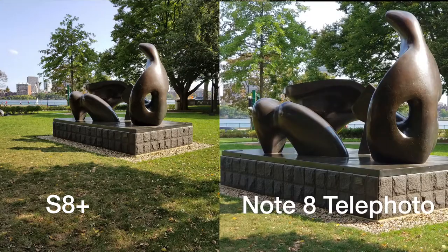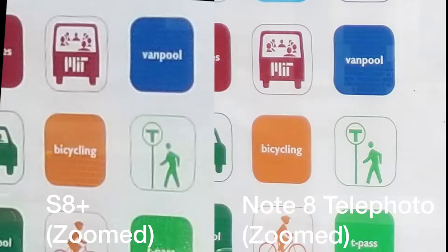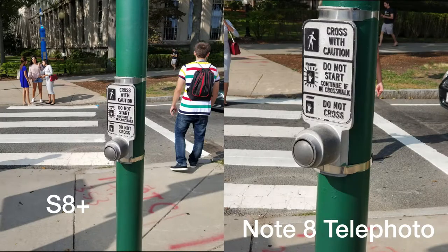This becomes more obvious when looking at little details in pictures taken with the telephoto lens. It captures a closer image, so when you zoom into that closer image, it will not lose as much quality as when you zoom in from a single lens on the S8+. If for some reason you couldn't get any closer to the subject of a photo, the telephoto camera will also help you get a closer image without having to sacrifice quality by zooming in.